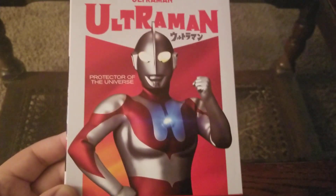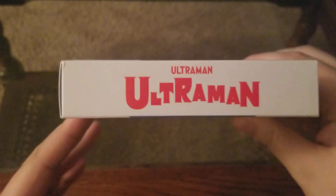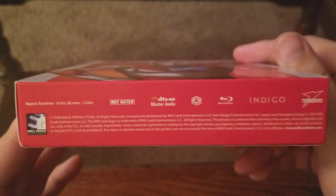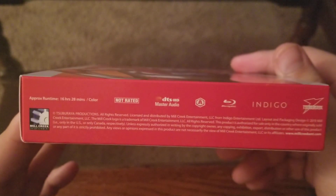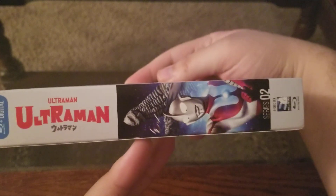So Ultraman, Protector of the Universe there. Series 2 Plus Digital — there's your Ultraman, all of your stuff, 16 hours and 30 minutes, so 16 and a half hours. Series 2, and if you watch my Ultraman Q video, you saw that the cases do line up, which is amazing.